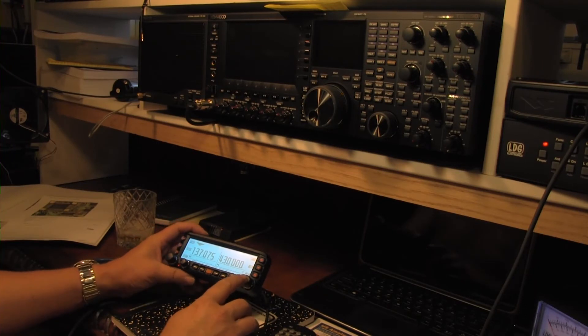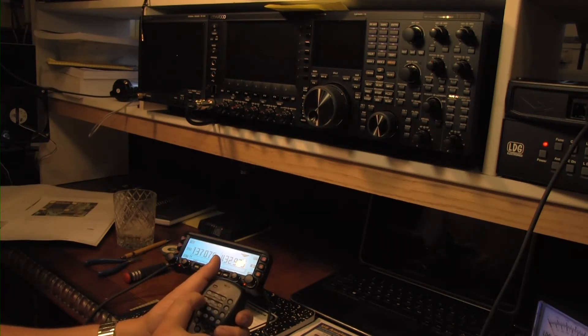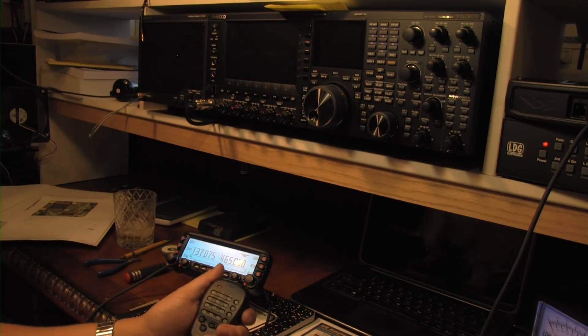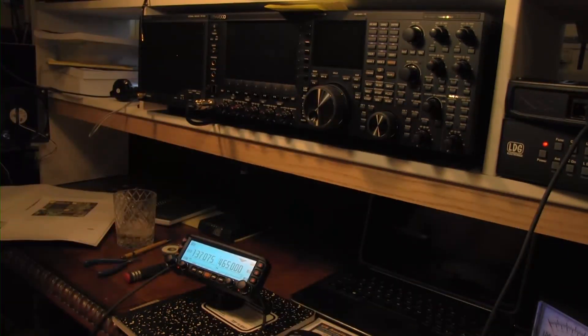Let's try something above the 70 cm area, say around 465 MHz. So there you have it — the band mod works.